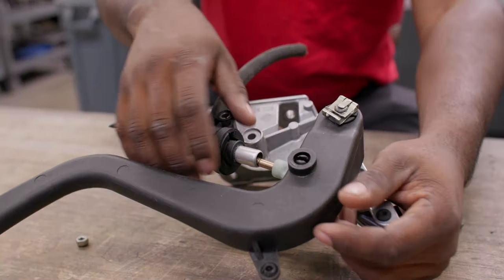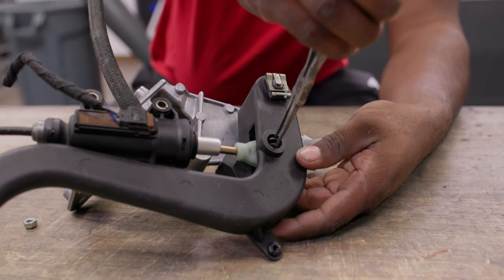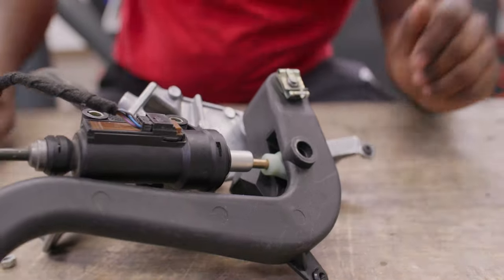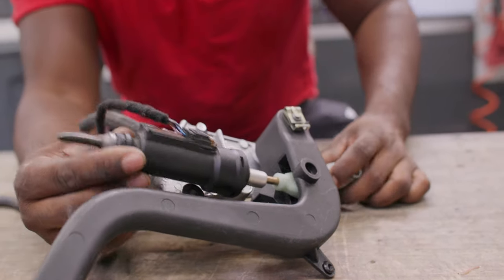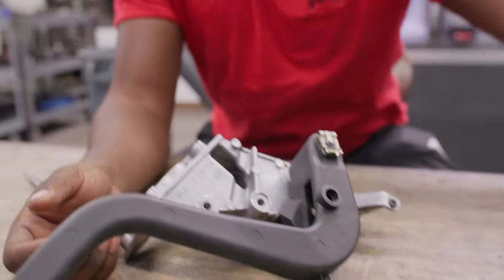Now you're going to disconnect your master cylinder from the pedal. Take a pair of needle nose pliers, clamp this down, and just kind of push it through gracefully. From there you should be able to remove your clutch master cylinder and set it to the side.